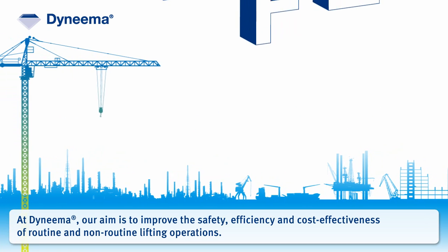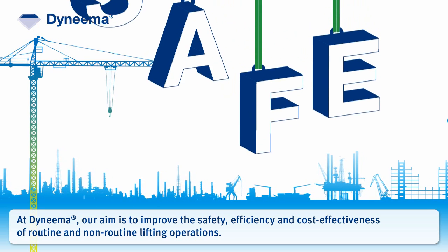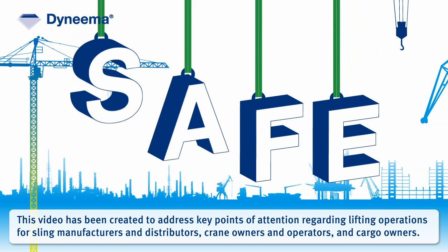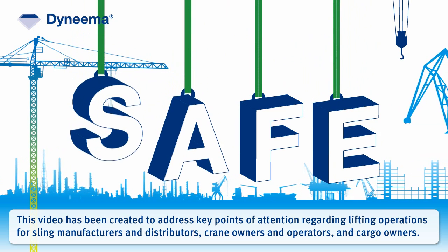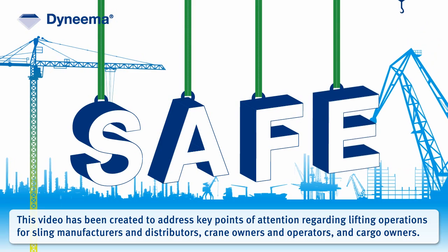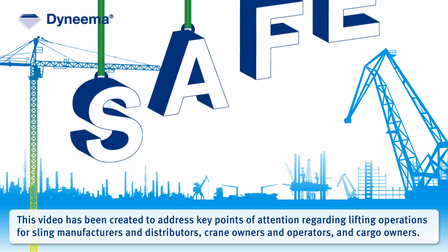At Dyneema, our aim is to improve the safety, efficiency, and cost-effectiveness of routine and non-routine lifting operations. This video has been created to address key points of attention regarding lifting operations for sling manufacturers and distributors, crane owners and operators, and cargo owners.